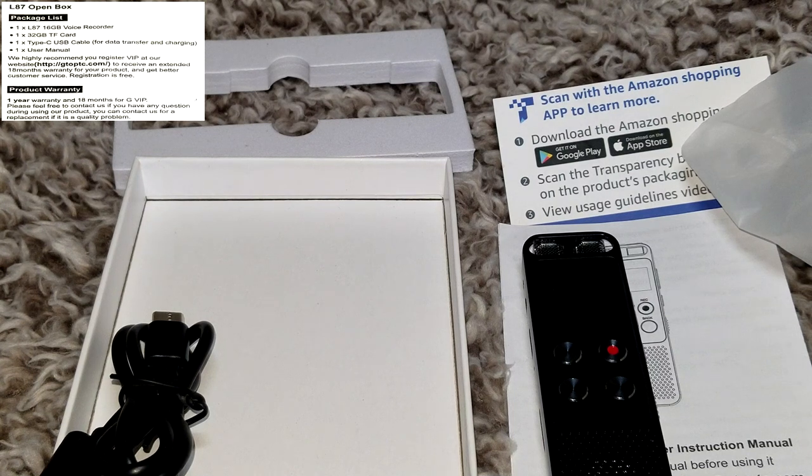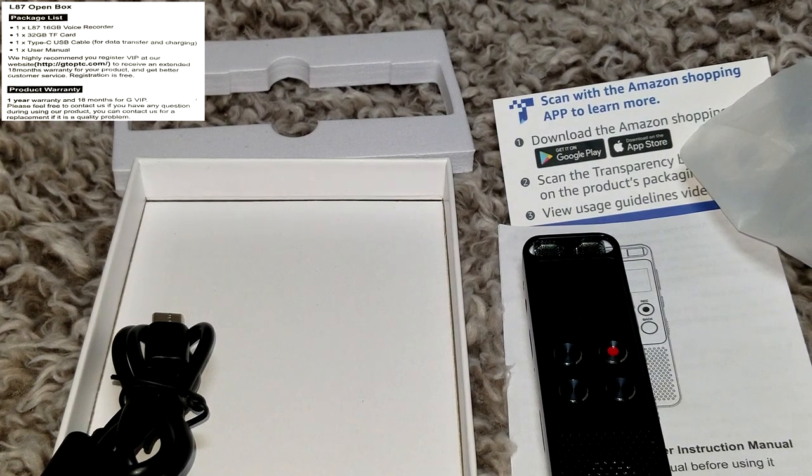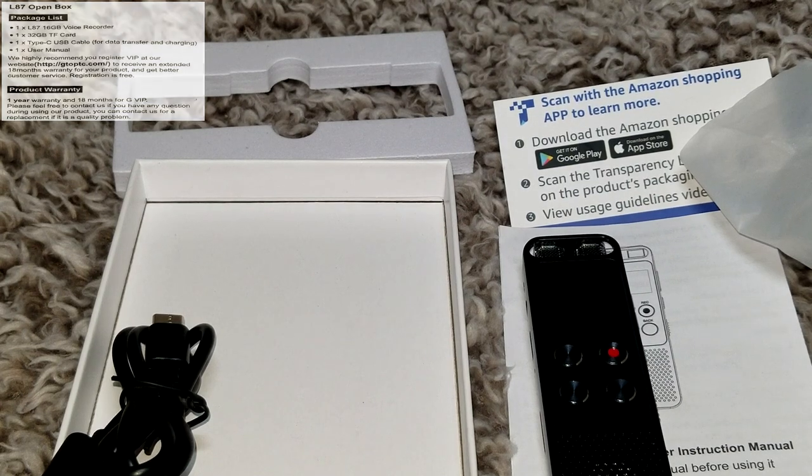We'll get into the instruction manual here, which should be a lot of fun — the operation of it. The menus are a little cumbersome, but once you get used to them they're not too bad. So we'll get into that now.